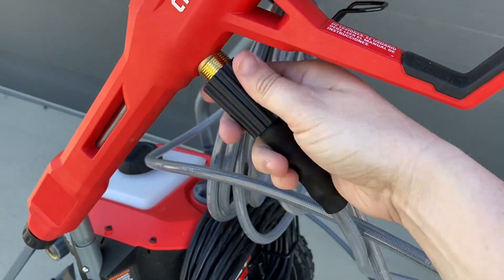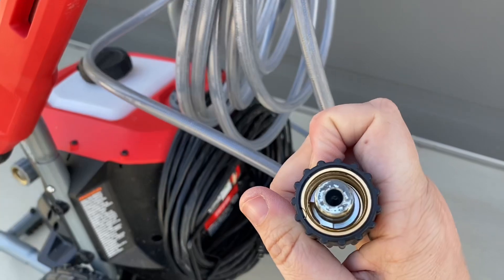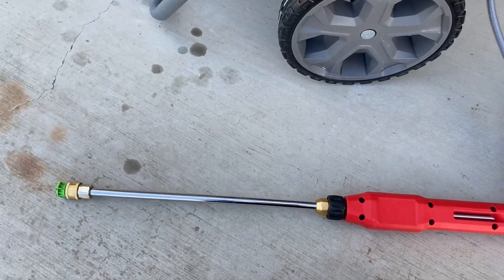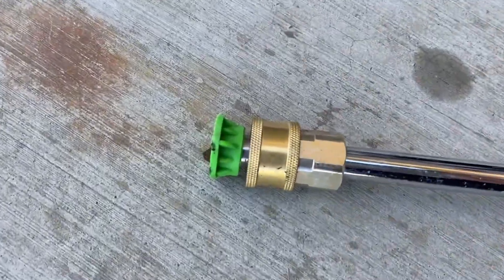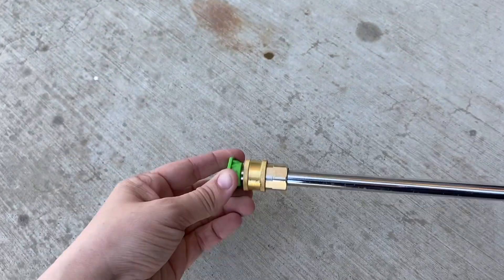We've used this a few times so far and we've never had any issues with the hose. We really like how long it is — it's 25 feet so it actually extends pretty far. This is the nozzle, so this is where you would change out your different nozzle types if you wanted to.